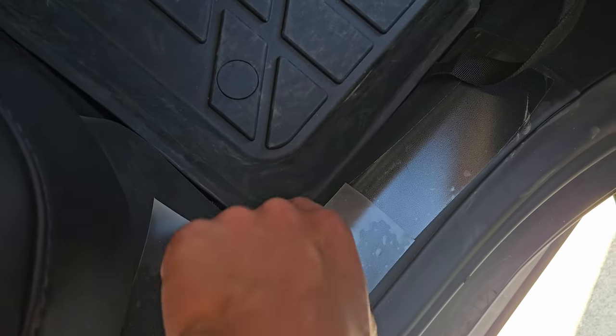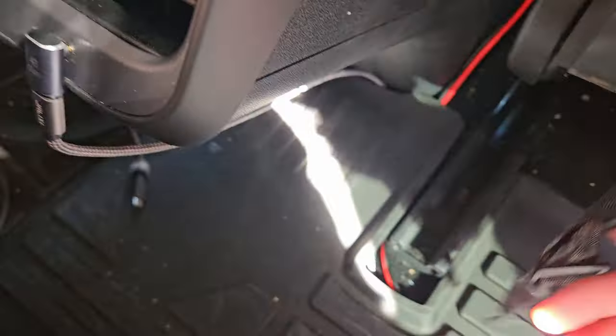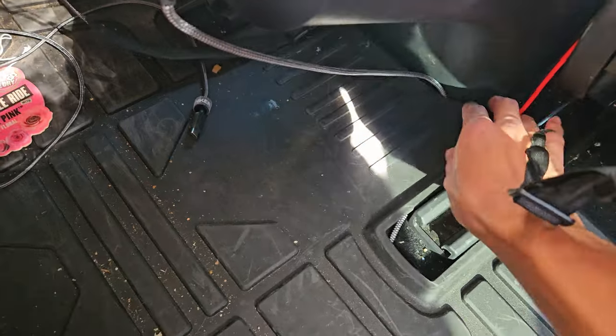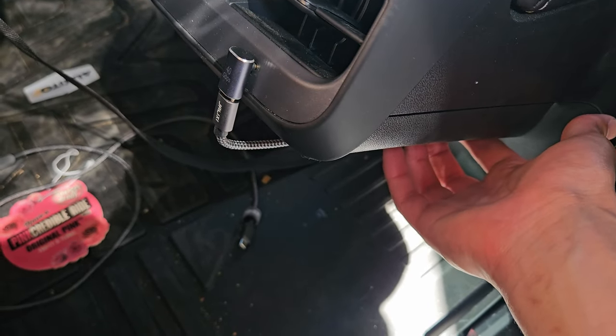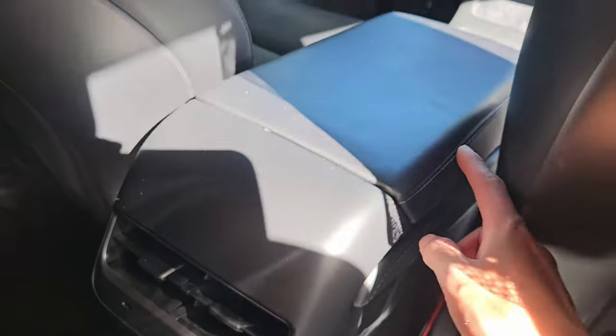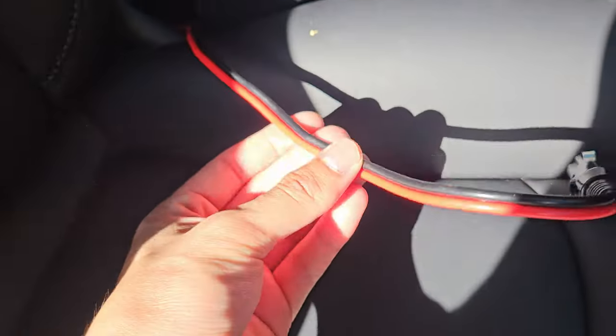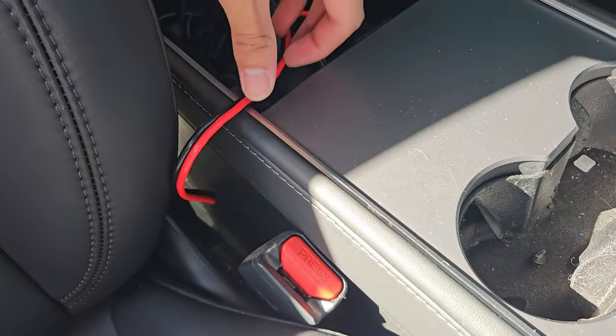The wires that come out from under here go down here — you don't even have to take this panel off, you could just stuff them underneath. I might remove this panel in the future to pop them out from down here. With this cover down, you can't really see the wires. If you lift the floor mat, you can see the wires coming from under this panel, going under the floor mat all the way to the center console. The USB-C wire comes out from right here and goes straight to the connection point.